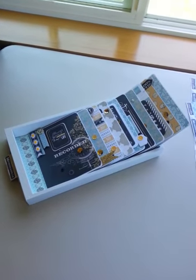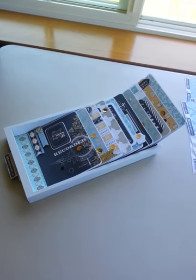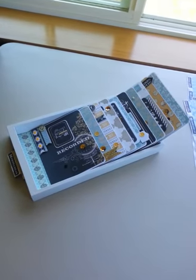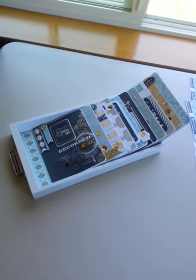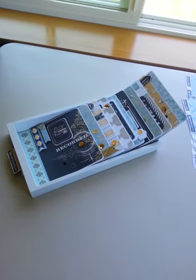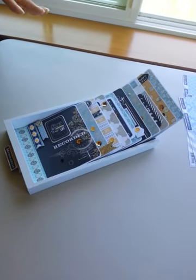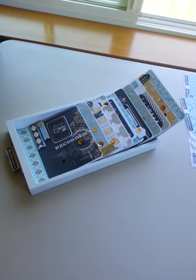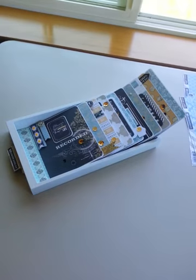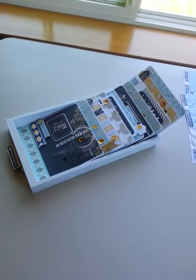Hey everybody, Sheri Piles here for the Teresa Collins Design Team. I wanted to share with you a creative project that I made using the new Memorabilia line. It has a lot of chalkboard pages and it's very fun and very motivational. The project I made today is something you can put in your home as home decor, as a motivational piece, using the entire collection of the 12x12 papers and all of the embellishments.